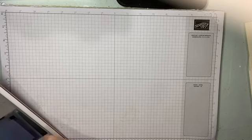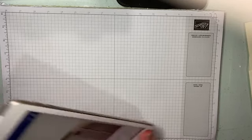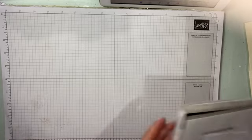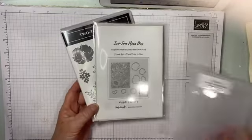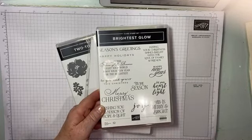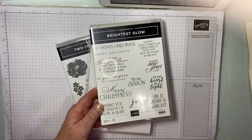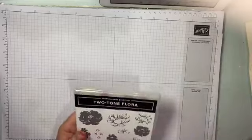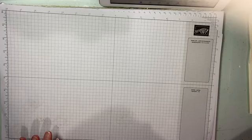G'day friends and welcome to our Christmas in July! Tonight we're going to be playing with the two-tone flora stamp set along with the dies, and I've also got a new stamp set from the annual catalog — Brightest Gloves — and we're going to be using Tis the Season as well.